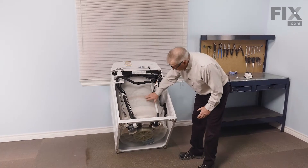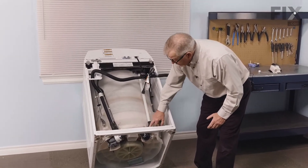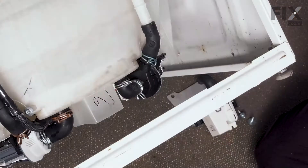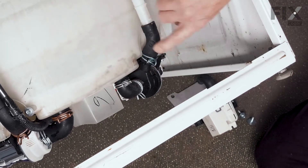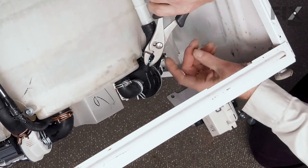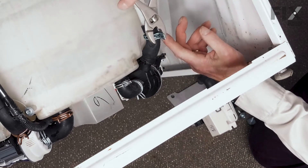Once we've got that stable, we'll next remove the clamps that secure the hoses to that circulation pump. With the washer tilted forward and stable, we're going to remove these two clamps that secure hoses to that pump. Just simply squeeze the clamps and slide them up onto the hoses.